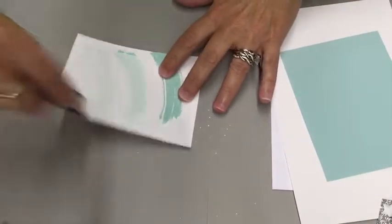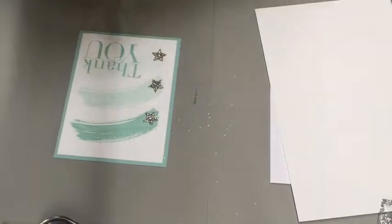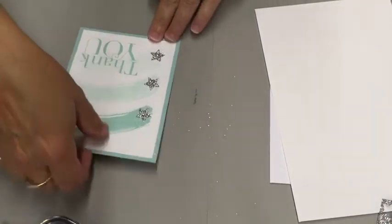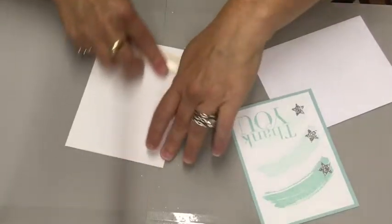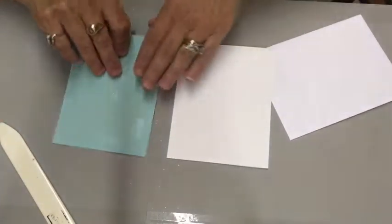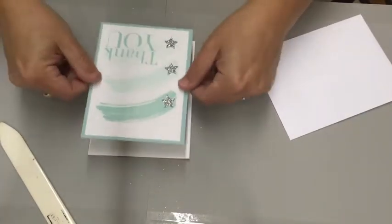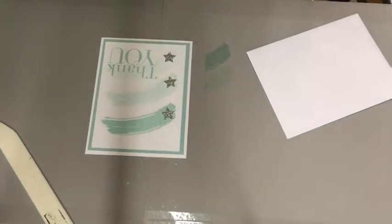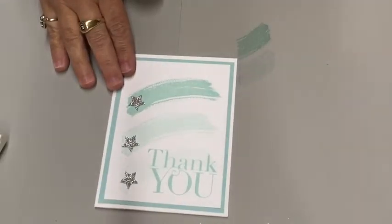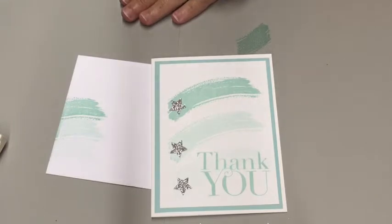Use the Snail Runner to add some adhesive, and we'll never even notice that there was a mistake on the back of that card. Take our half sheet of Whisper White, fold it in half, crease it with a bone folder. Take our piece and add our tape runner, then adhere it to our card front. Now our card is completed. Don't forget to make an envelope to match. There you go — your card. Bye.